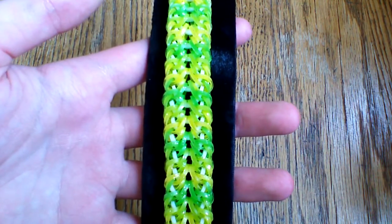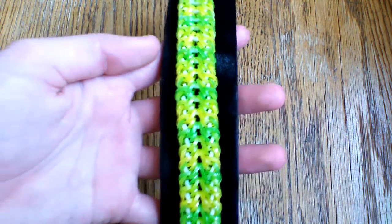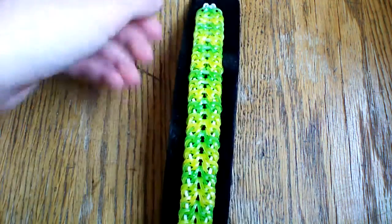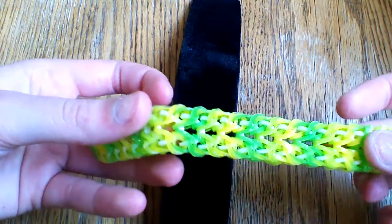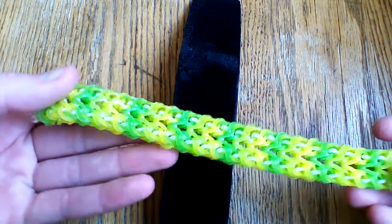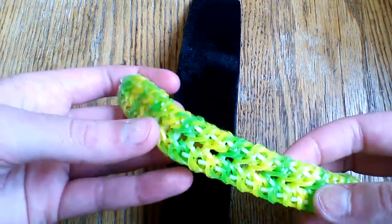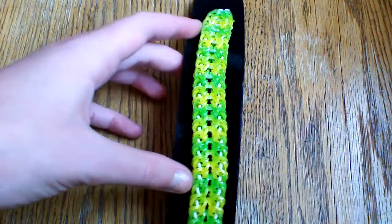I wanted to just show you this bracelet. I am so in love with this design — it is gorgeous. I've probably made five or six of them already. I just love this design so much; it's a really neat design. This is the first rendition that I made, and I have made quite a few since then.